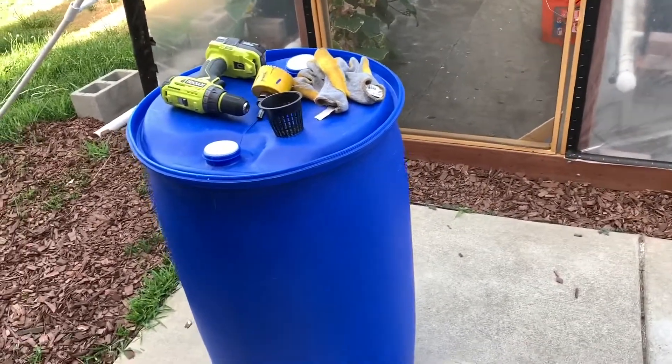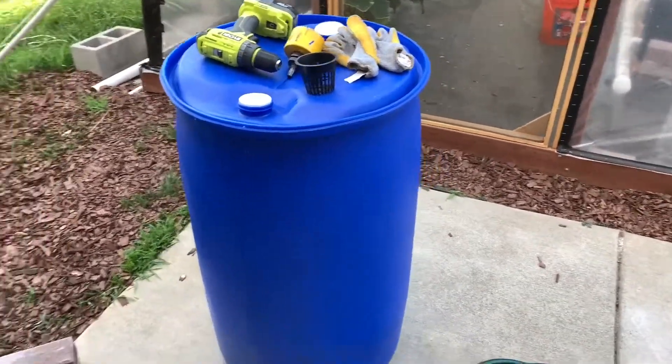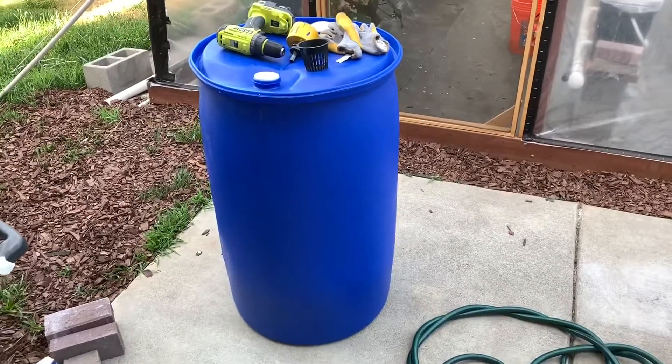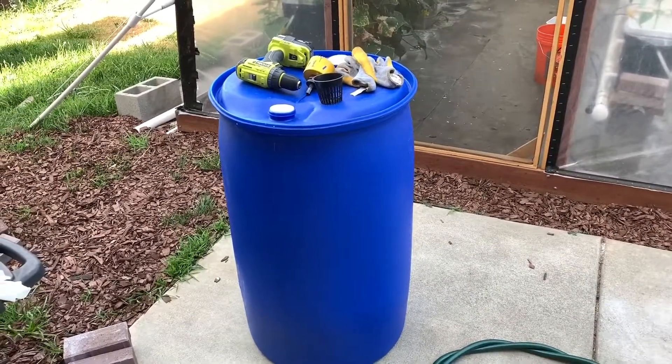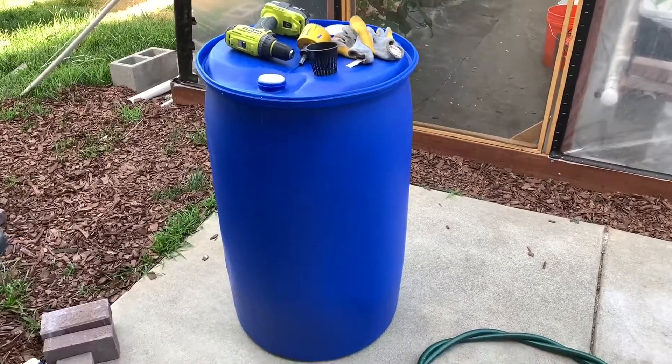It's Monday after week nine. I scored a bunch of 55-gallon plastic food-grade barrels — well, I paid for them.